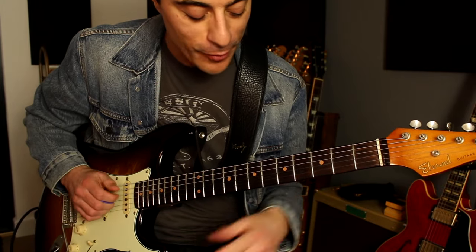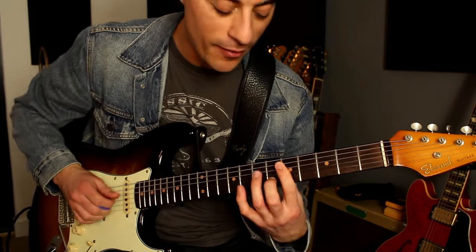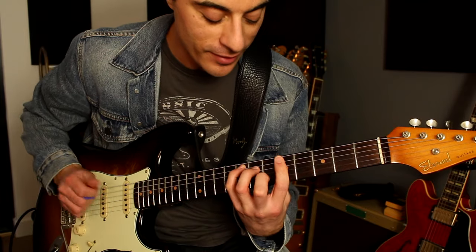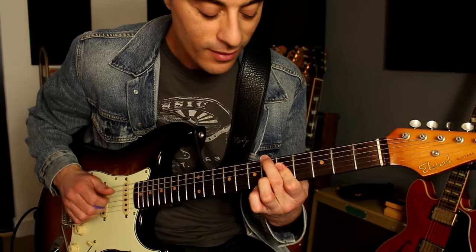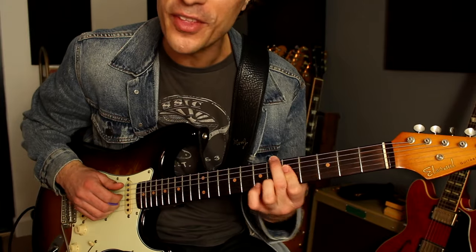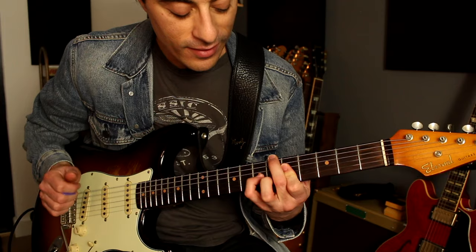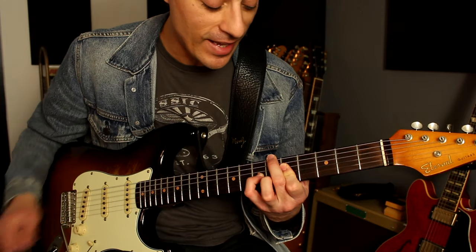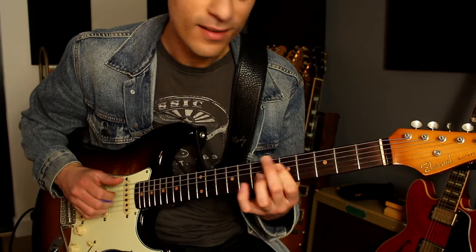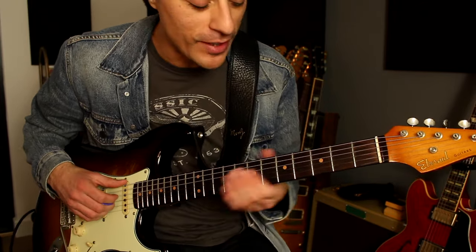So I could do those little embellishments — I'm just keeping that bar there and doing that on the third and fourth strings. Then I did a similar thing: I'm keeping that 6/9 and hammering on to that D there. And then I did a bit more of an embellishment on the A minor 7.